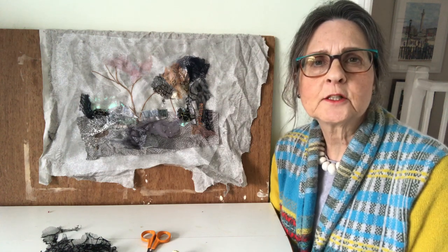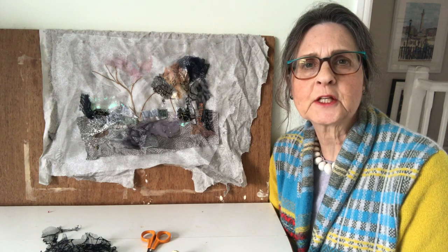Hello, I'm Barbara Shaw and driving around the countryside this morning has inspired me to start this picture of a January landscape.